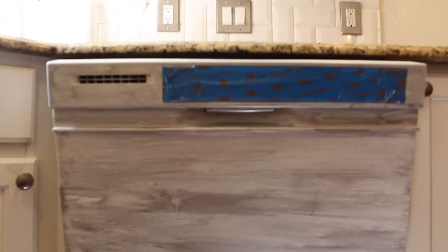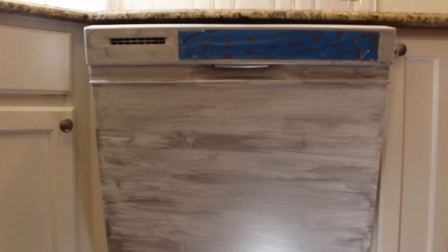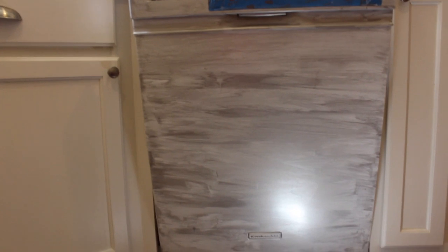This is what it looks like after one really thin coat. It's definitely very stripey, but the directions and everything I read about this product said that's what it's going to look like on the first coat, and that it just fills in with each additional coat. So let's hope that's true. I can already kind of see how it's going to look — pretty metallic, which is nice. This upper section is a completely different material so it's going to take the paint a little differently.